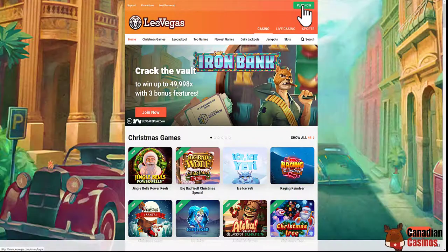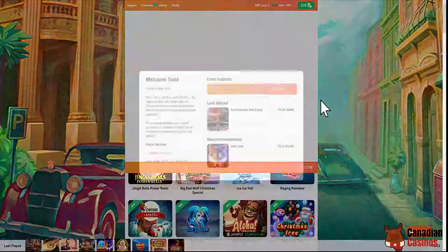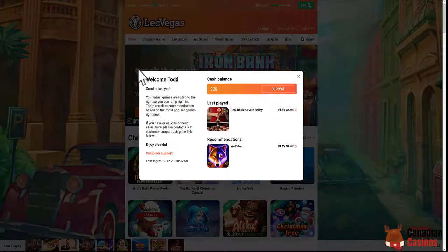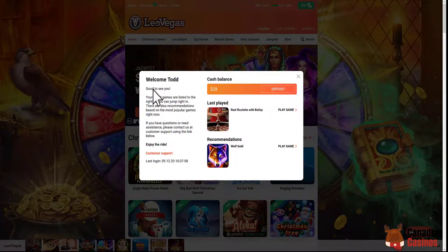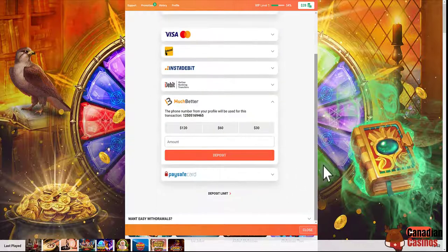We click this button here as usual to log in. It should take us to the main screen pretty quickly. Welcome — good to see you. Let's click deposit. You see the same screen: deposit, withdraw. We're going to click down here to Much Better.